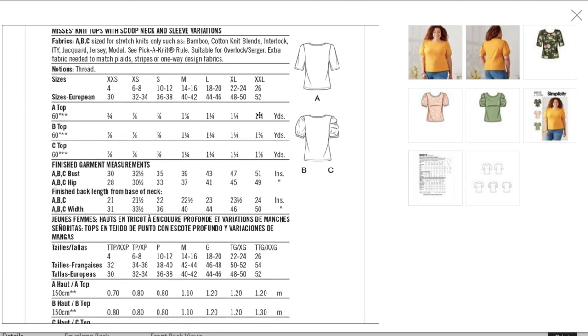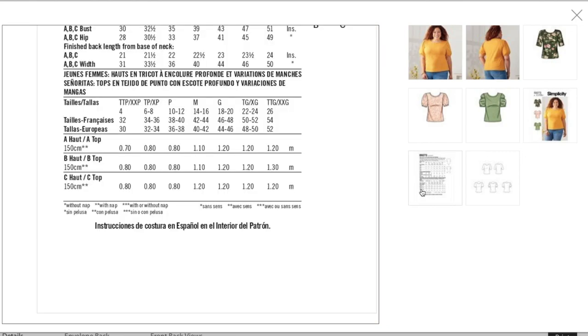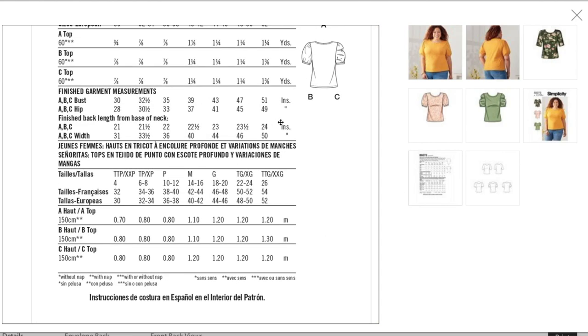This one makes sense at one and a quarter yards because it has a full-on sleeve — which makes me question those other patterns. Finished measurements: bust 30 to 51 inches, hip 28 to 49 inches. There's not a ton of ease in the hip — 49 inches finished is just barely larger than me.